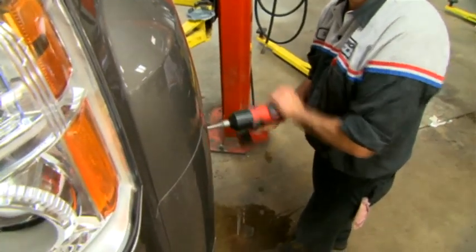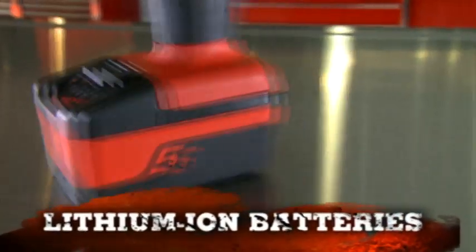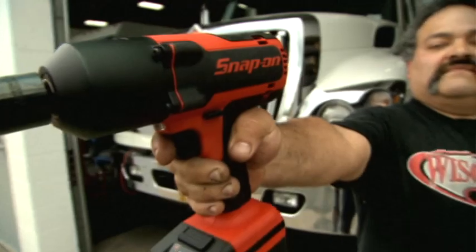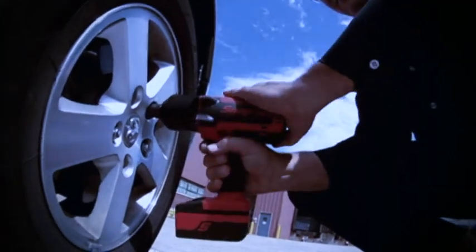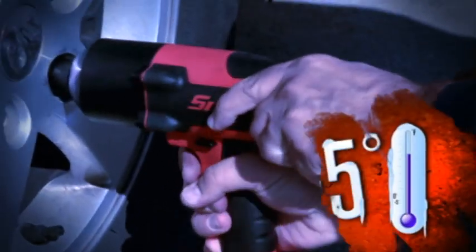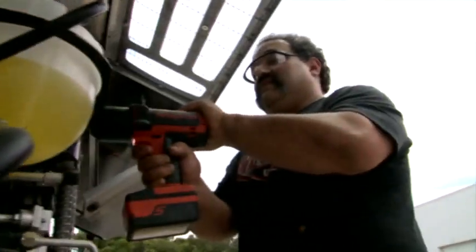Where's all that power come from? Snap-on's state-of-the-art lithium-ion batteries. It's just powerful — more powerful than I've ever imagined for a tool. They last longer and they work better in the cold, all the way down to minus five. I'm able to use it anywhere and at any time in any situation.